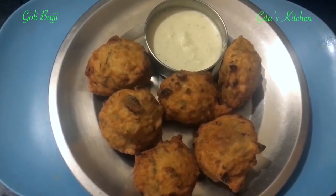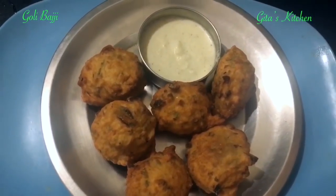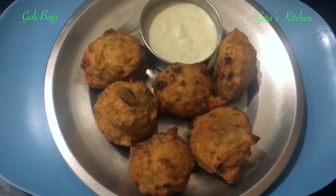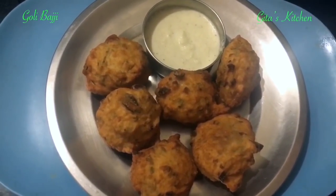Namaste! Welcome to Gita's Kitchen. Today we will learn how to make a very popular street food, that is Goli Bajji. Some people also call it Mangalore Bajji or Mysore Bajji.